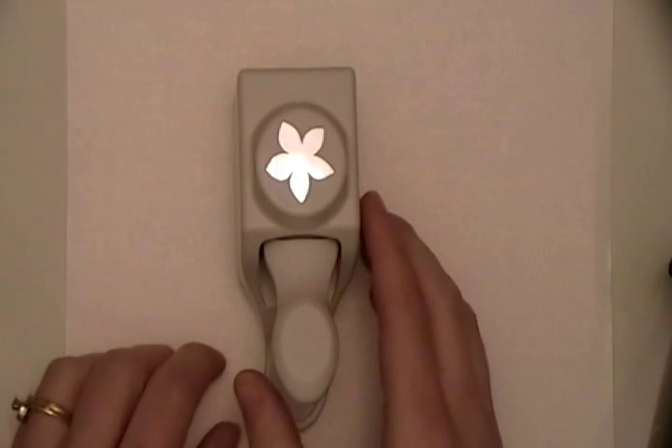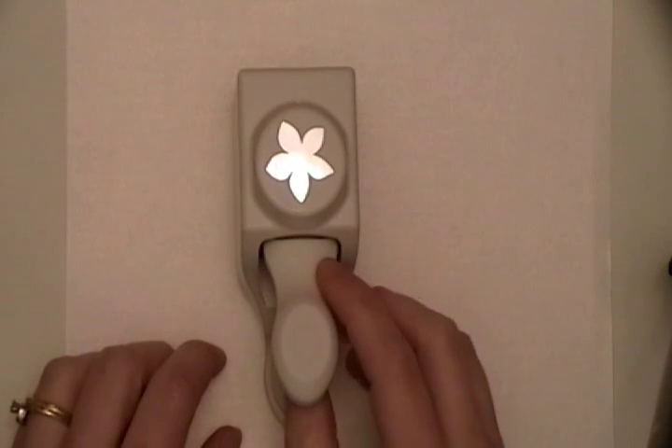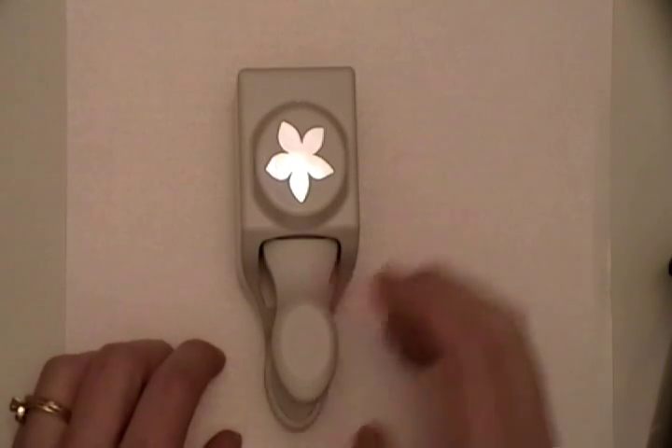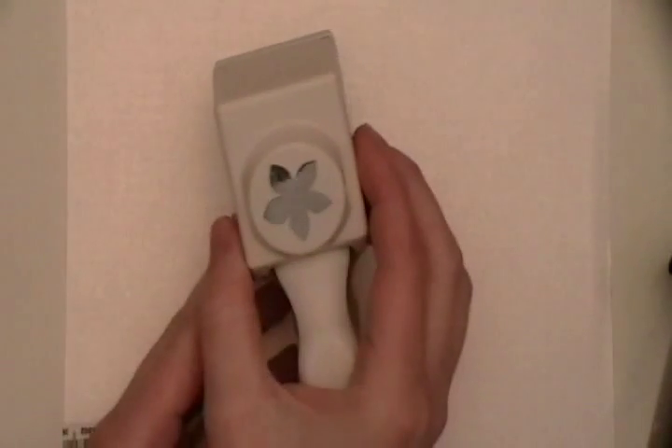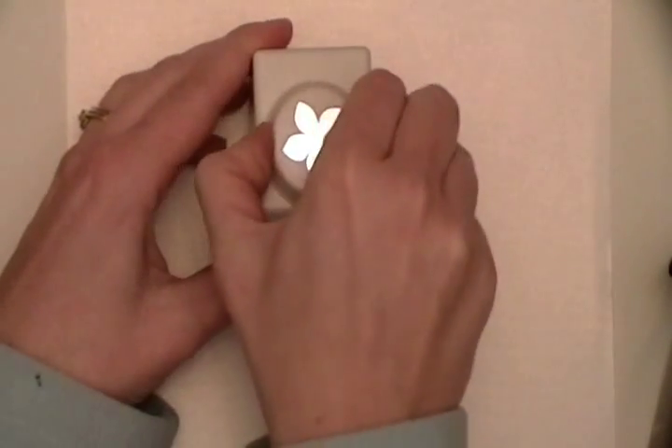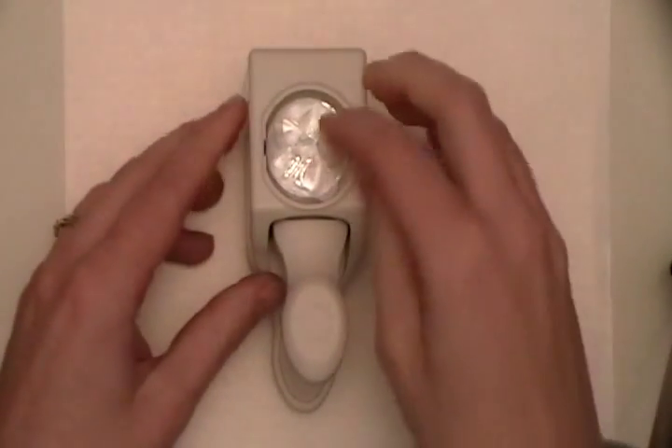This is Nicole from Cardstock Headquarters and I am here to demo the Stamp and Punch from Martha Stewart. I've got the punch right here, and you can see how the flower shape is. If you open this up, there's the stamps inside.